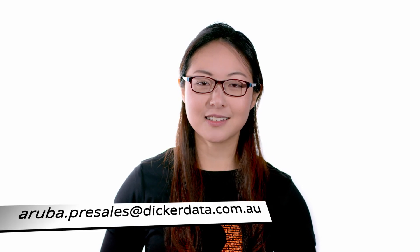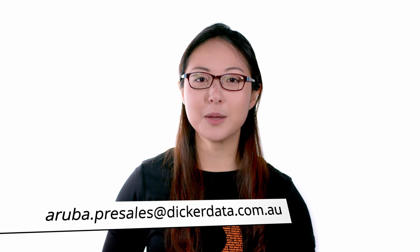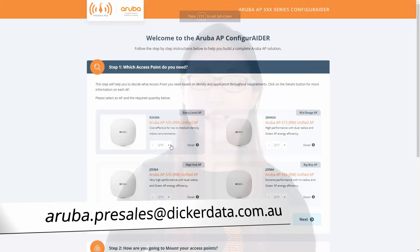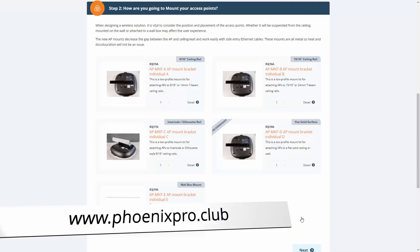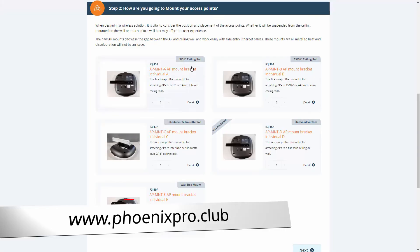And there you have it! For more information about Aruba access points, email aruba.presales@dickerdata.com.au or build your own solution using our AP500 series configurator at phoenixpro.club. Thank you for watching!